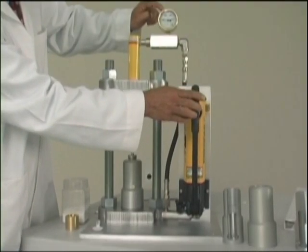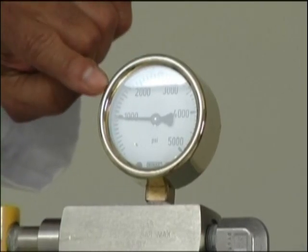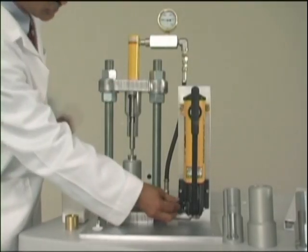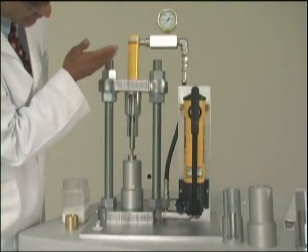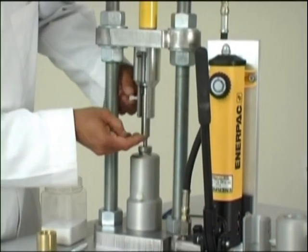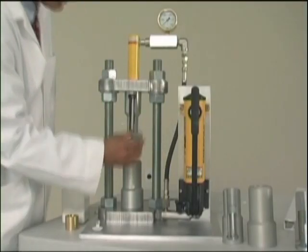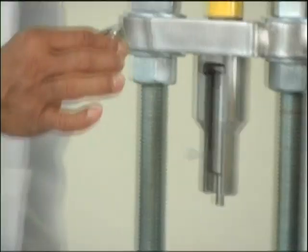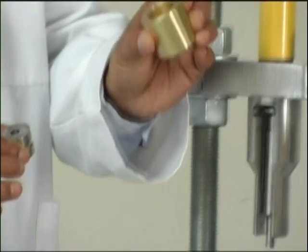Now we can apply pressure by pumping the manual hydraulic pump. You can monitor the pressure applied on the pressure gauge — right now I applied about 1,000 pounds of pressure. Once the compaction is done, you loosen the valve so that the piston retracts, then close the valve back, loosen the nylon screw, and press the upper punch back up. The tablet is now compacted and it is inside the die.